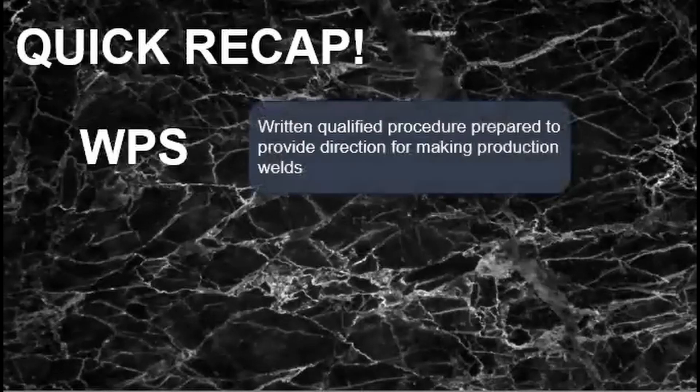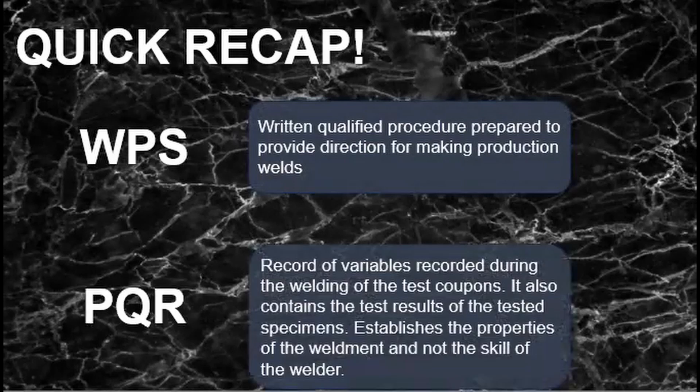A quick recap of the WPS and PQR: a WPS is a written procedure, more like a list of instructions on how to complete a weld, while a PQR is the record of the variables leading up to the completion of the weld and to the testing of its coupon. This proves the properties set in the WPS that are acceptable and within the specified code, and not the skill of the welder.